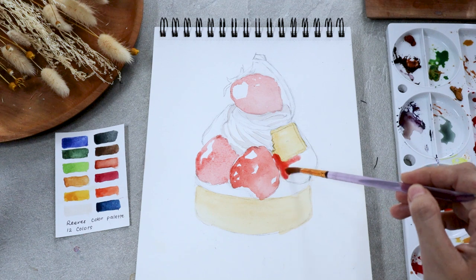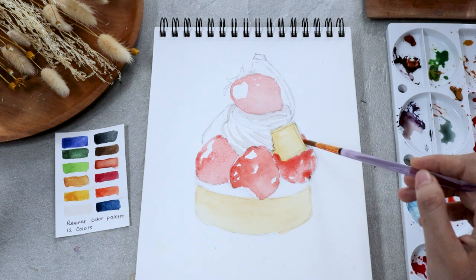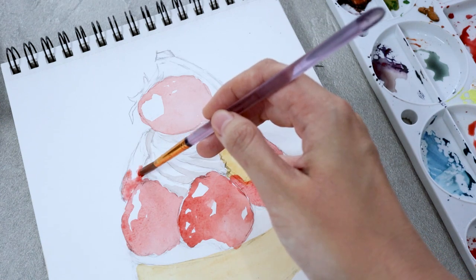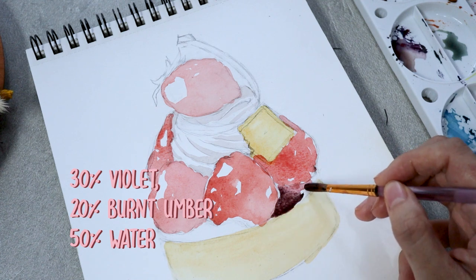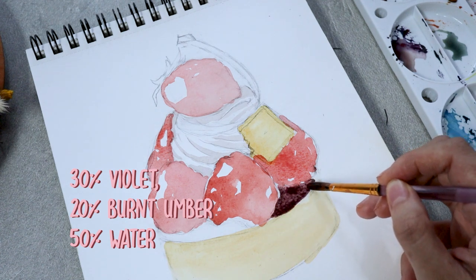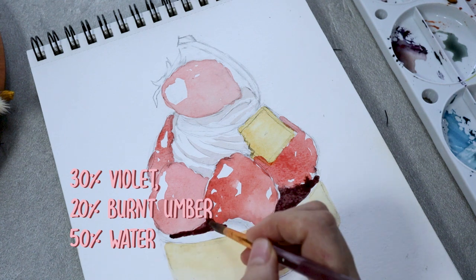As we go, I want to mention that this step is all about covering every object with the lightest tone of each part. So now we continue to paint the top surface of the sponge cake with something dark but lighter than jet black — so I'm using burnt sienna and violet.